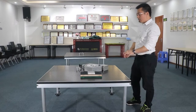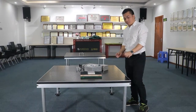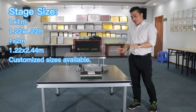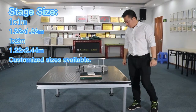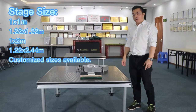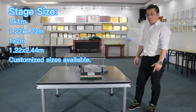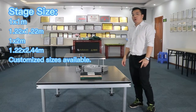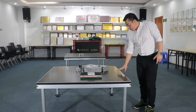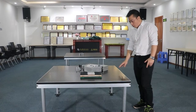We know that for the stage, the sizes are very important. For this stage, we have four standard sizes: one, 1x1m; two, 1.22x1.22m; three, 1x2m; and four, 1.22x2.44m. And the one you see now is 1.22x1.22m.